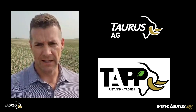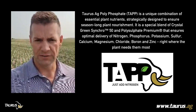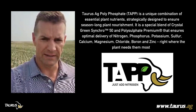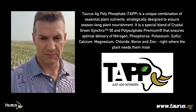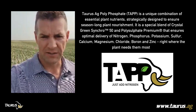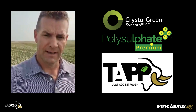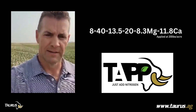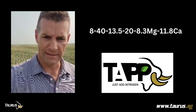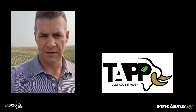TAP — Taurus Egg Polyphosphate — is a unique combination of multiple critical nutrients that you can place at or with the seed, or in a sideband. This particular combination uses Crystal Green Synchro 50 and Polysulfate combined to make TAP. With this nutrient complex you get a fair bit of phosphorus, potassium, sulfur, calcium, magnesium, as well as background levels of boron, zinc, and a bit of chloride — a very unique combination product.